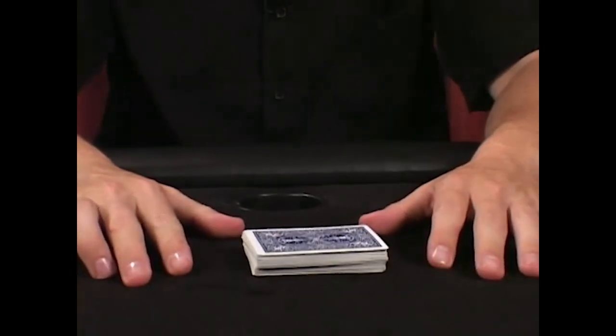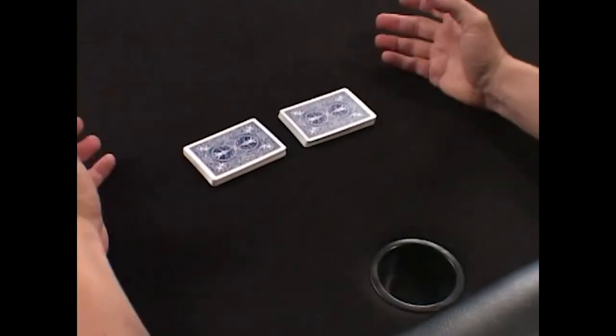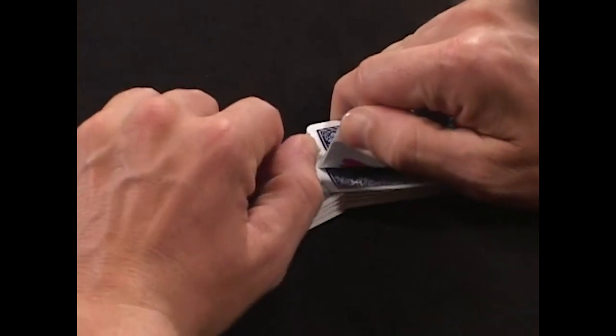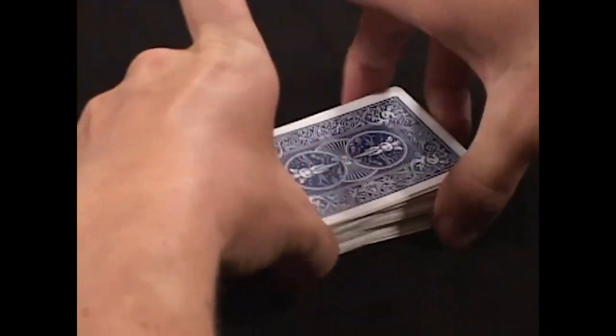This is called the dovetail. The dovetail is just like the open shuffle. Split the pack in two, except this time you riffle just the corners very, very tightly, and you squeeze the pack together.